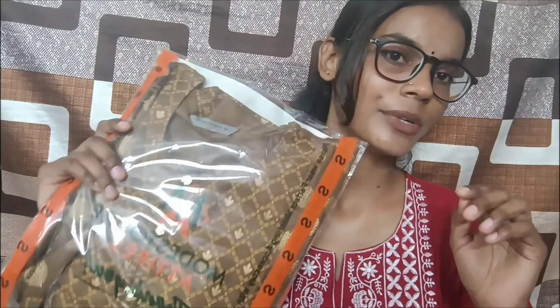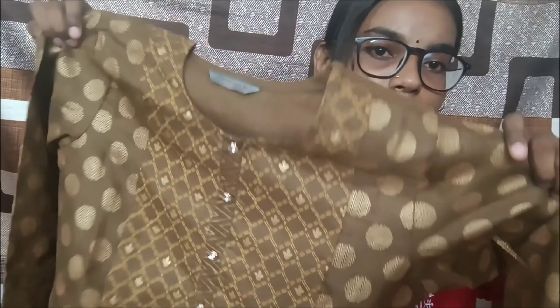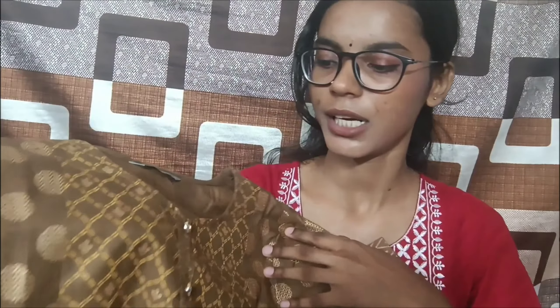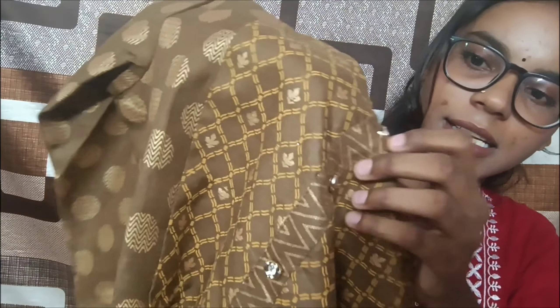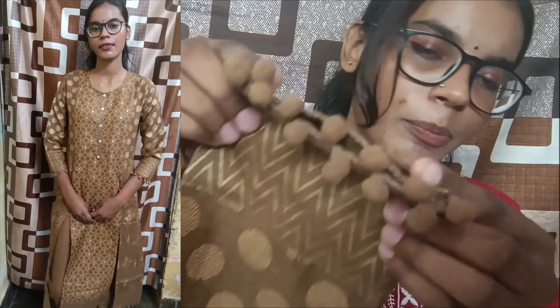Let's move on to the next set. My next kurta set is brown colored, in a small size — it is a 2-piece set. It has a very subtle, light-color print. Most people would enjoy this kind of muted color; it looks very simple and subtle. The neck is printed, it has 3/4 sleeves, and there is a pom-pom detailing on the sleeves.